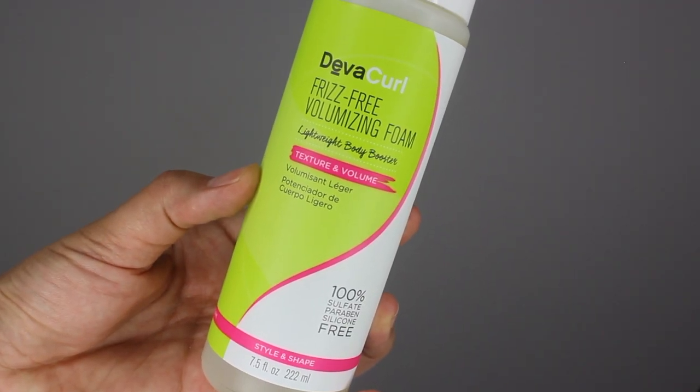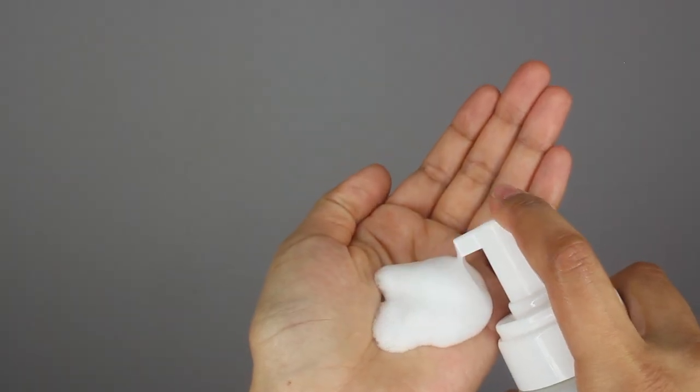Next on the list is the Frizz-Free Volumizing Foam. This is a super lightweight, mousse-style product, and I find it has really light hold. If you're someone with extremely fine curls — even finer than me — you might just love this because it almost feels like you're putting nothing on your hair. I actually used this yesterday in my wash and go. I did the leave-in first along with the Frizz-Free Volumizing Foam, and this is my result on day two. I feel like I like a little bit more hold, but this is really nice for day one — nice and bouncy and shiny. If you want more hold, you might want to add a few spritzes of spray gel or a little bit of gel.